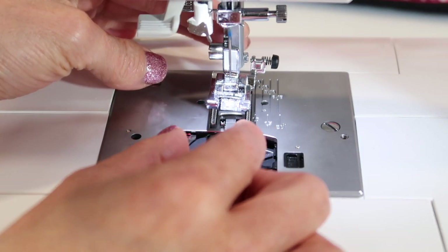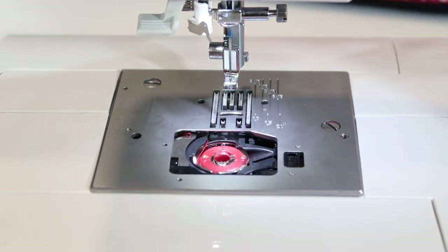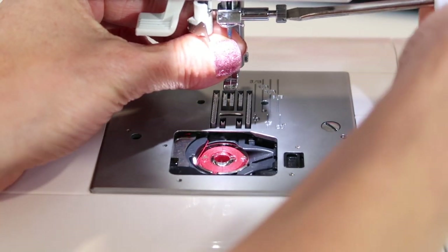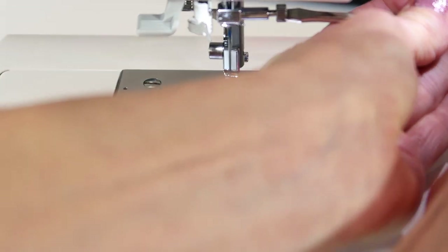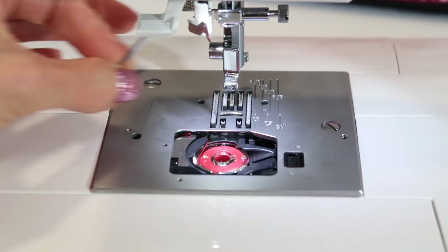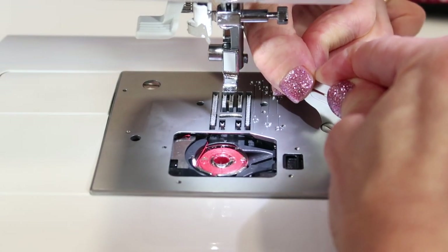Next I like to take off the presser foot — just push the button in the back to drop the foot off. Now that needle is kind of sticking out, so you can use the screwdriver. There's a long one or a short one you can use. Slide that needle out, then use the short screwdriver to get the screws loosened.